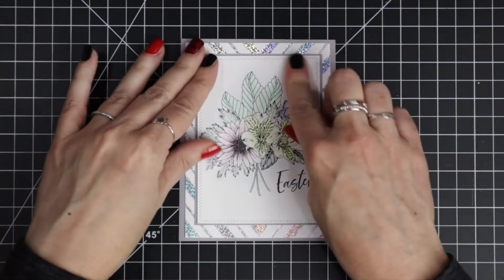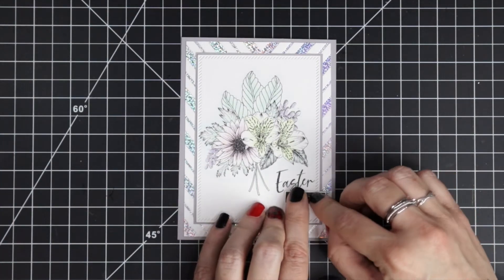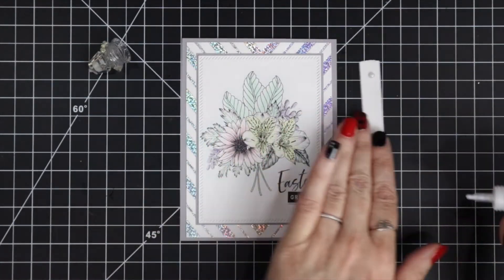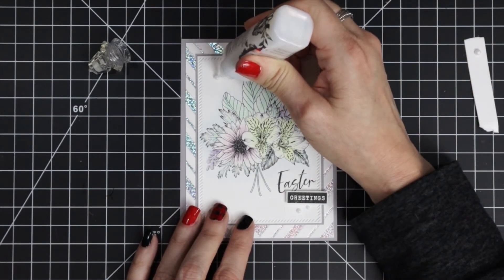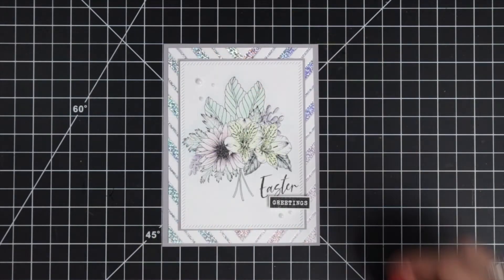Then I just matted each of those panels and glued them directly down onto the card. The only thing that's going to be popped up is the second part of our greeting — I stamped 'Easter' directly onto the card front and then popped up the 'greetings' part. Just to add a little bit more interest to the card, I'm using some Nouveau Dream Drops in Cloud Nine, which has this pretty iridescent effect.